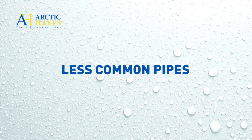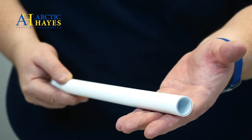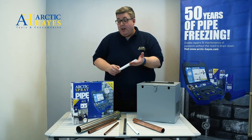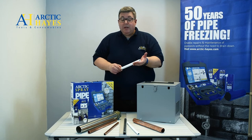A less common pipe you may encounter is the barrier pipe. This uses a multi-layer construction and is commonly used in UK domestic heating and plumbing installations. You can still achieve an ice plug and a freeze, but it requires more refrigerant than other pipe types.